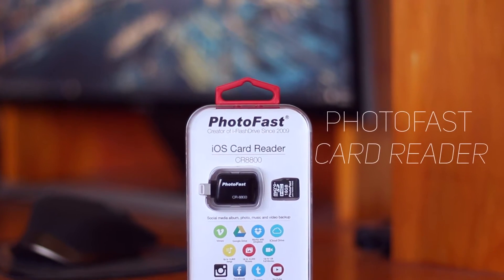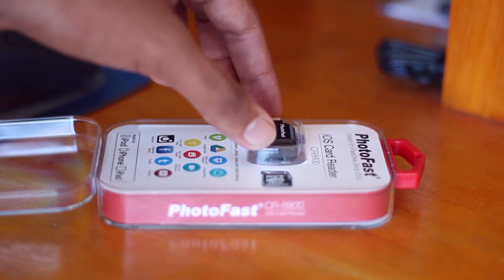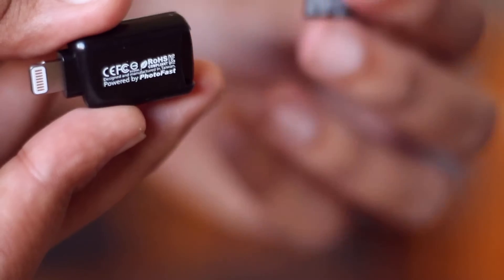The unboxing process for the CR8800 is really simple and straightforward. The box includes the reader itself and a 16GB micro SD card, and well, that's pretty much about it.